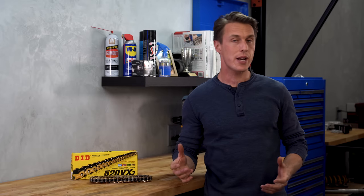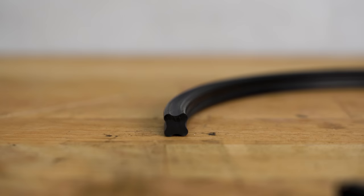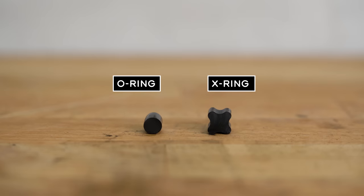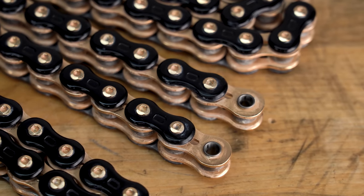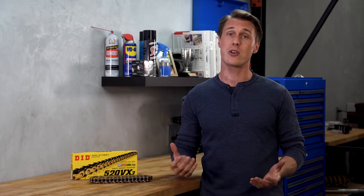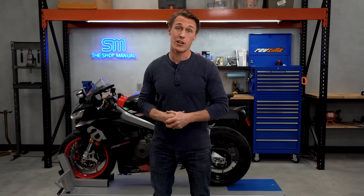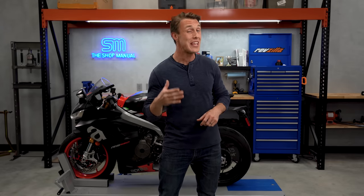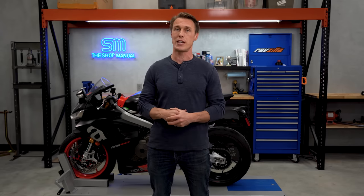Then there are X-ring, W-ring, and all kinds of end-of-the-alphabet sealing technologies. Basically, what you're paying for is a more complex and refined seal that will make the chain last longer and have less drag. Often these nicer chains will use higher quality materials and might even have drilled side plates to make the chain lighter, and you usually see them labeled as premium or professional grade. They're expensive too — upwards of $150 to $200. Price is usually a pretty good indicator of chain type, but it's a good idea to read the product description to determine what kind of seal, if any, the chain has, because plenty of brands use confusing or suggestive model names.